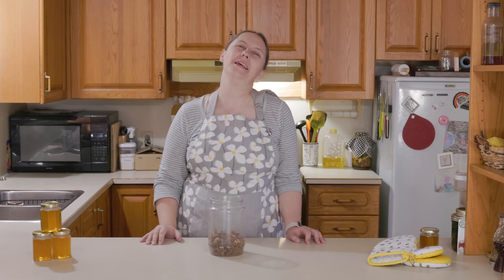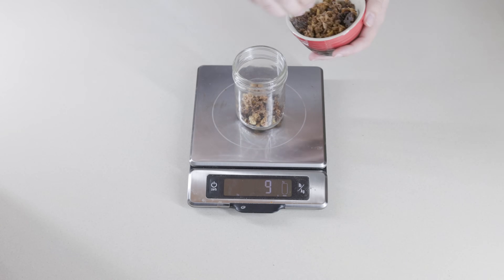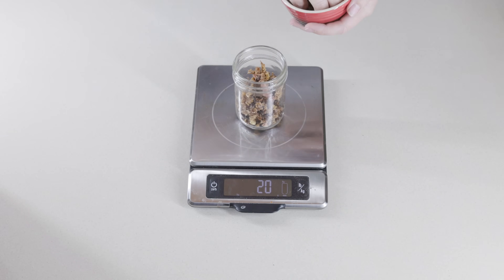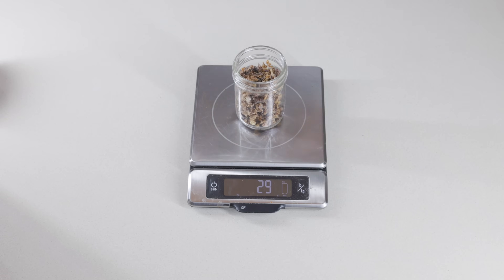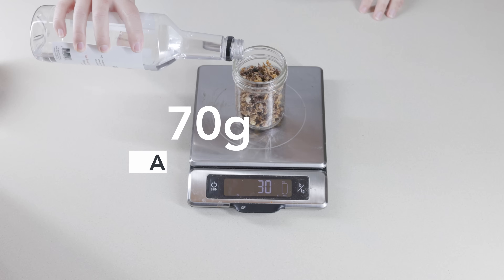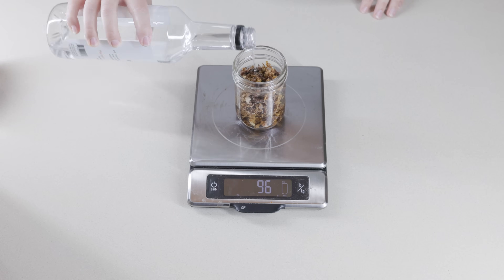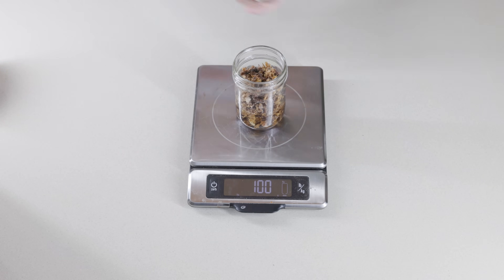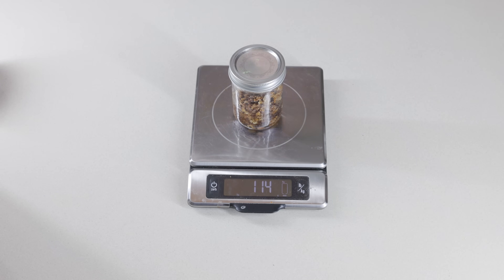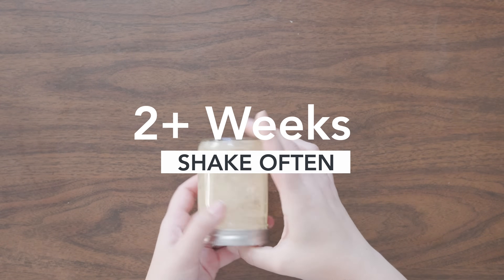We're going to capture a little bit of that goodness by making some propolis throat lozenges. First we need to make a tincture, which is a way to extract medicinal compounds. We are using alcohol as our solvent because alcohol is effective at extracting resins. For our tincture, we weighed out 30 grams of propolis and added 70 grams of vodka — higher proof alcohols are recommended if you have access. It is important to do your measurements by weight and not volume. If you don't have access to propolis, you can buy tinctures through stores. We set the jar in a safe space and shook it regularly for two weeks.